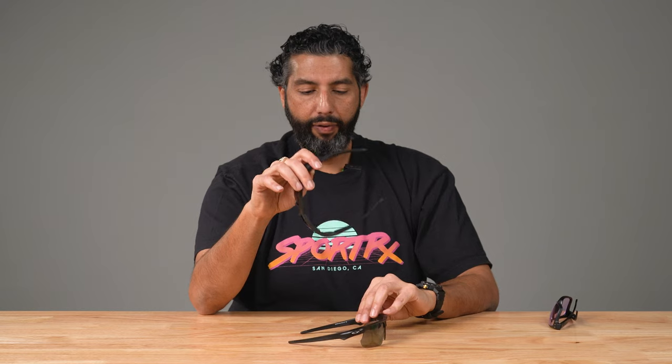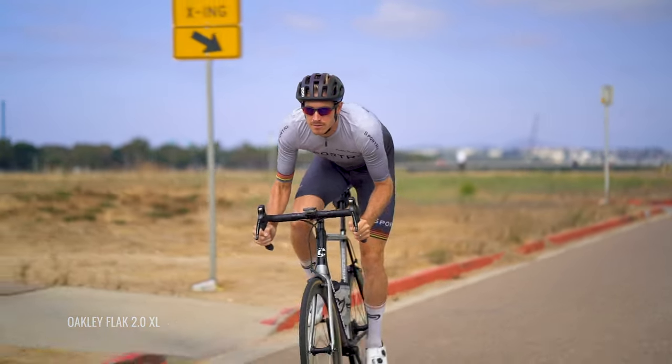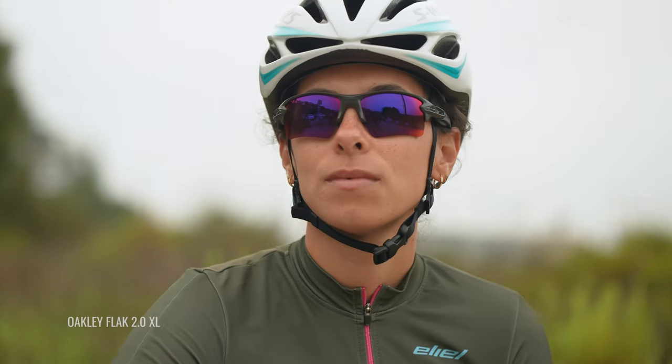A lot of our customers are concerned about how glasses fit in the aero position, because we work with a lot of cyclists and triathletes. If you're in those aero bars tucked in on a tri bike, a time trial bike, or aggressive on a road bike, I can see over the top of the Bisphera significantly easier than I can with the Flak 2.0 XL — with the Flak I almost can't. So if you're a hardcore cyclist trying to make this decision, that's probably a big enough difference to go with the Flak 2.0 XL. Obviously everyone's a little bit different — that's just my opinion.